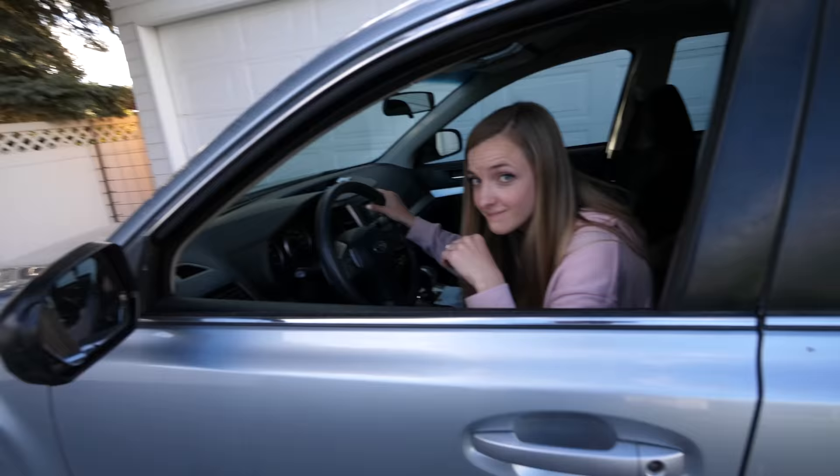Today we are working on a 2013 Subaru Outback. It's a pretty simple problem that I think will only take a few seconds to fix. What happened?